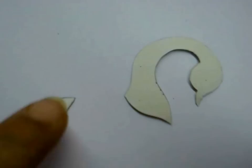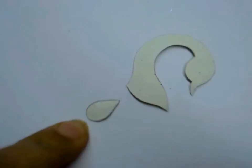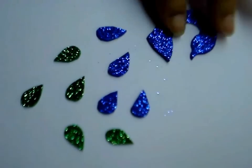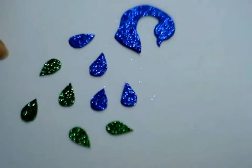And this is how it looks after I have cut these pieces out. This is the peacock that I have drawn and this is the tail. This is the peacock head and these are the parts of its tail cut out from the foam.